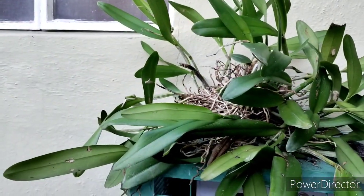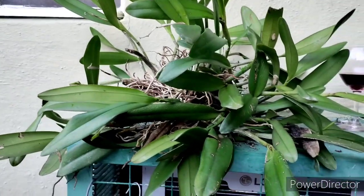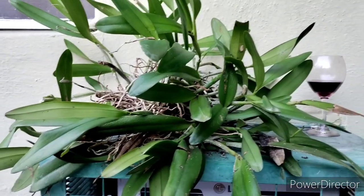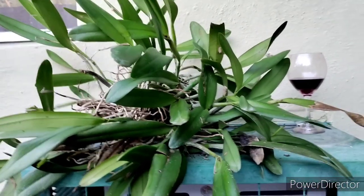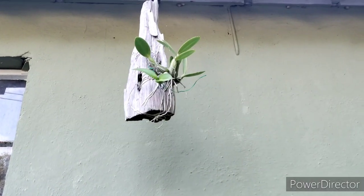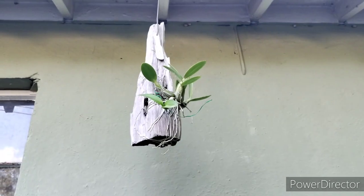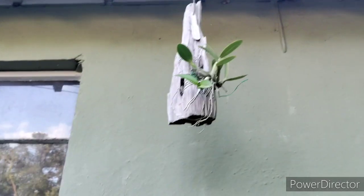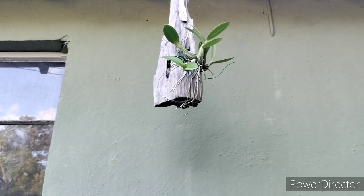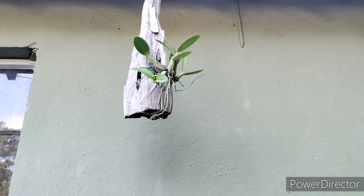Anyway, that is Big Mama — the remnants. I pulled that off of that cage and we're going to restart that. That's a Schomburgia brysiana — I've had that for two years, but it's on that mount.